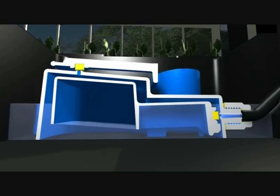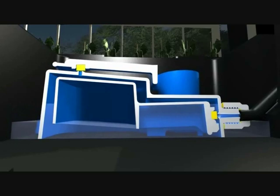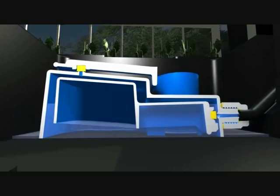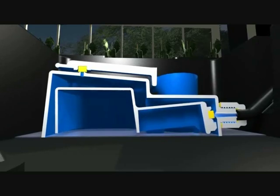Once this level is reached the aqua valve will shut off. The plants within the pot will drink the water, the water level will go down, and the aqua valve won't open until all the water has been consumed.